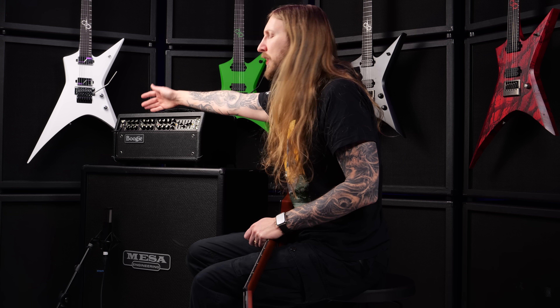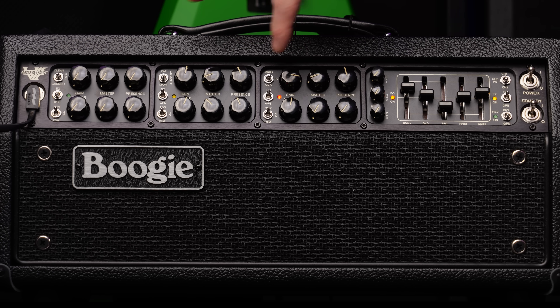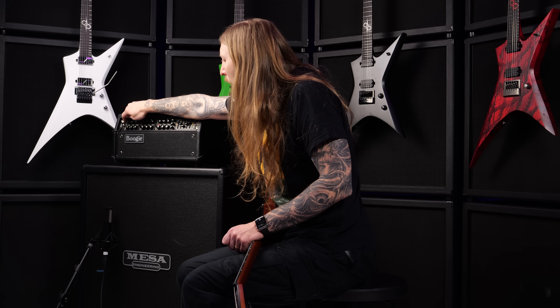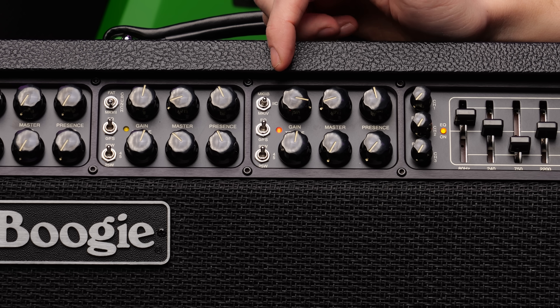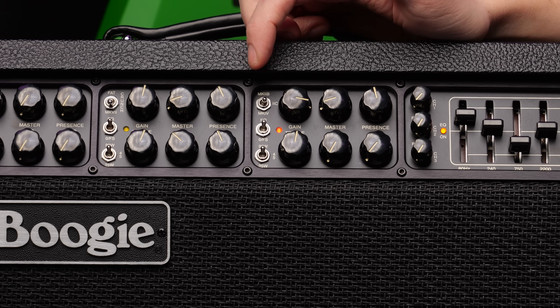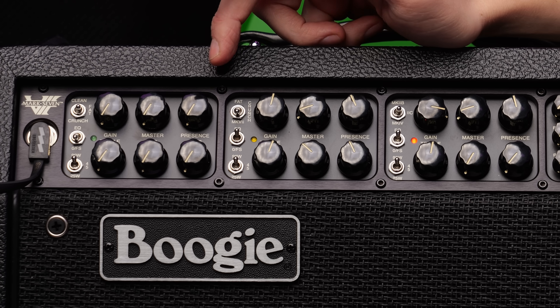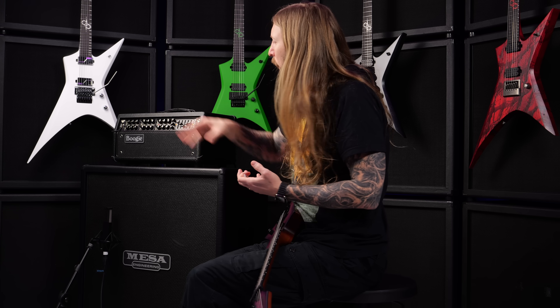Even though it's new, the layout is pretty much similar to all the other Mark amplifiers. You have 3 different channels, all of them with 3 different modes you can switch between. On the 3rd channel you have a Mark 2B mode, a Mark 2C mode, and a Mark 4 mode — very metal-esque modes. On the Crunch channel you have Fat, Crunch, and then the Mark 7 mode, which is supposed to be like a bridge between a Mesa Rectifier and a Mark series amplifier.